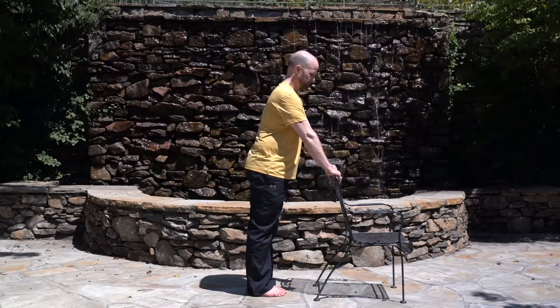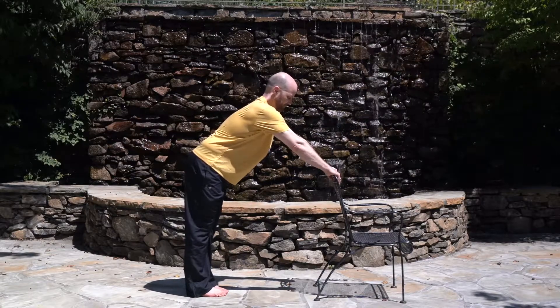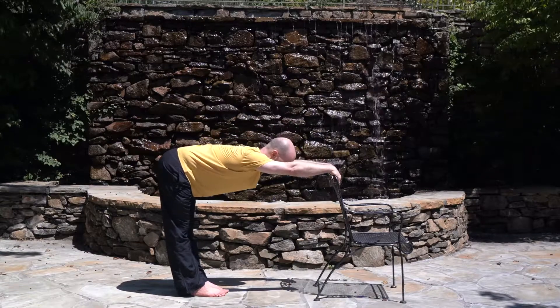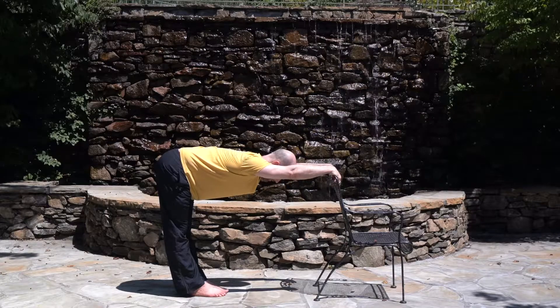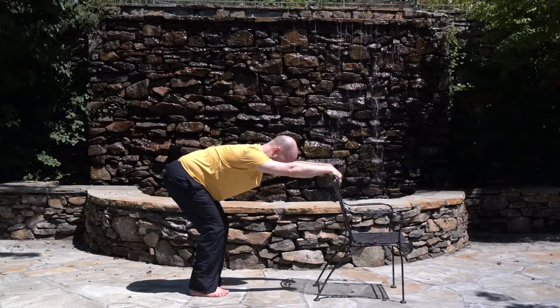Keep holding on to the chair and take a big step back. Close your legs and try to keep your heels and big toes touching. For this exercise, try to keep your knees and back straight, and on the exhalation bend forward. Make sure to keep your back straight. You can gently lift your tailbone up, hold the posture and feel the stretch in the back of the legs. Keep breathing deeply and regularly. Bend the knees slightly and inhale, come up.